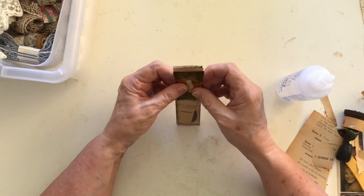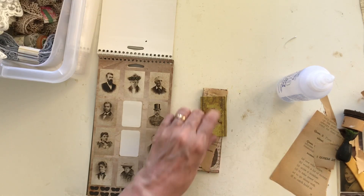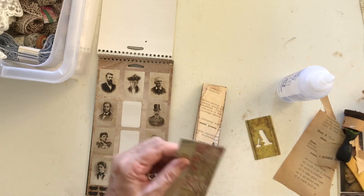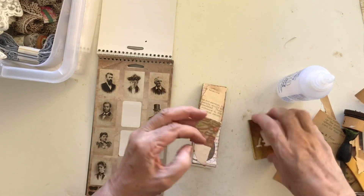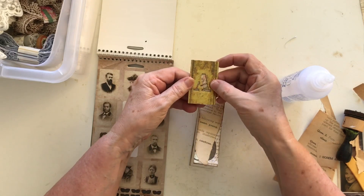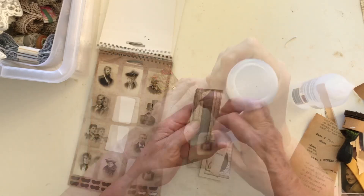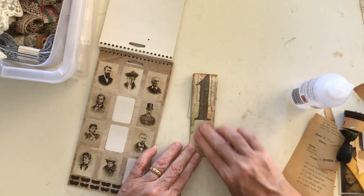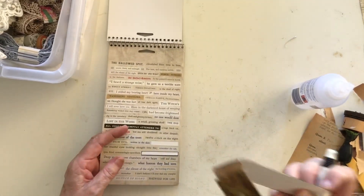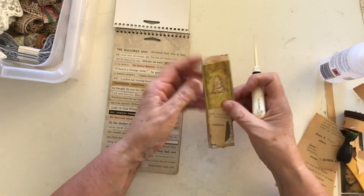I don't like the book page underneath — I wonder if I can put a little bit of map underneath that instead, up the right way of course. I think that would look better. I just need to cut a little bit of this off. I think that's better than having the book page showing through. I'm going to put some glue on and get this one down. I think I'm not going to put lace on this one — I'm going to do it quite plain, so that if you don't like lace particularly, this is just another idea not using the lace.